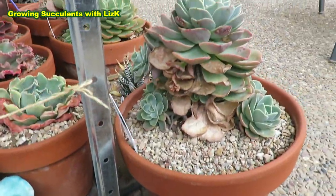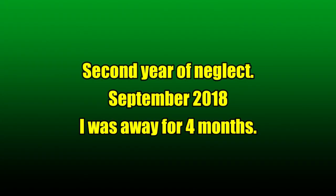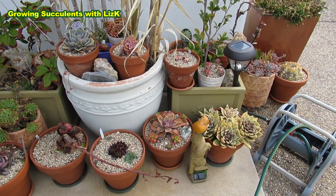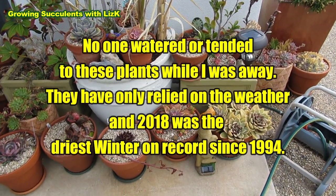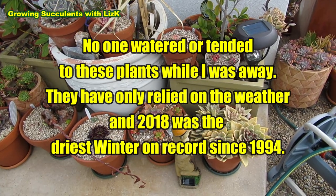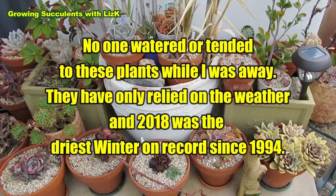It's a bit windy today but I don't have a choice but to get a video, or else I'm never gonna do a video. So this is what the plants look like now that we came back — after the winter.